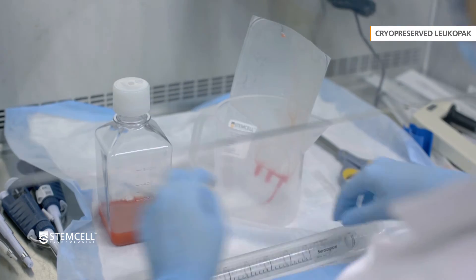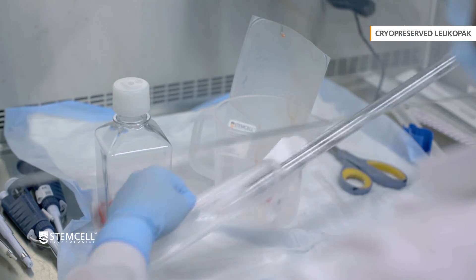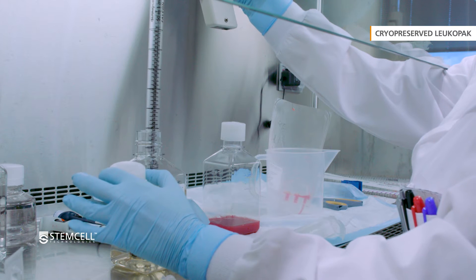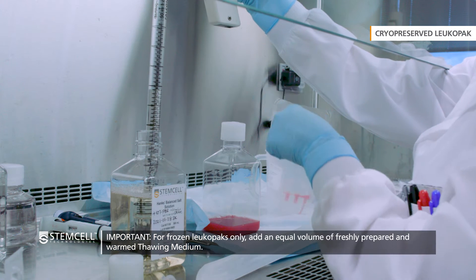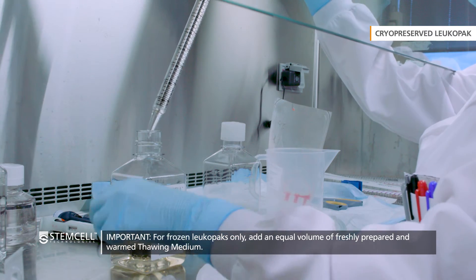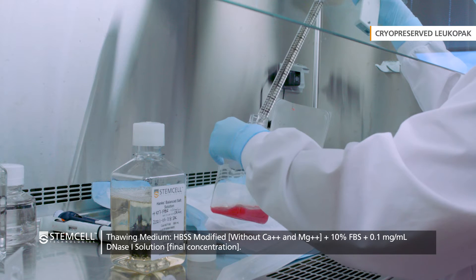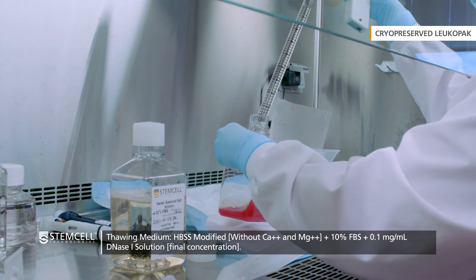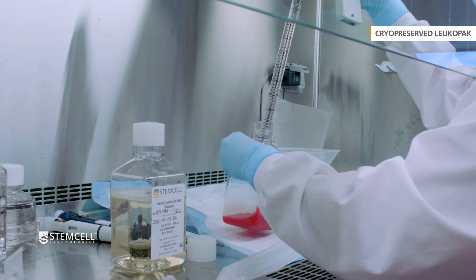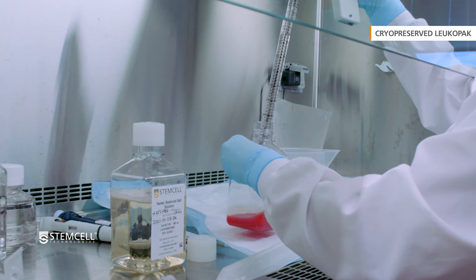For thawed frozen LeukaPaks, after the sample contents have been transferred to the sterile container, immediately add an equal volume of freshly prepared and warmed thawing medium dropwise while gently swirling the collected cell suspension. It is recommended to use HBSS modified medium without calcium and magnesium, containing 10% FBS and 0.1 mg per milliliter final concentration of DNase I solution.